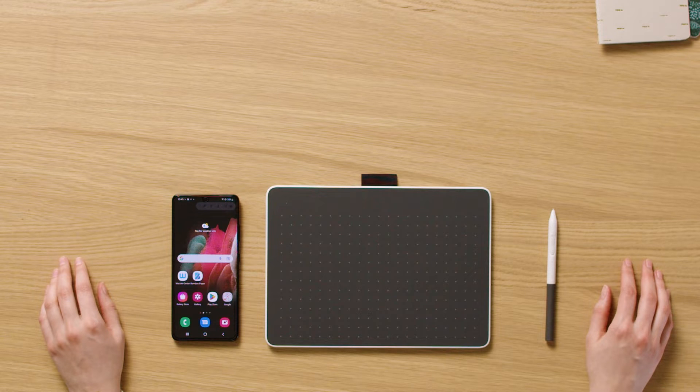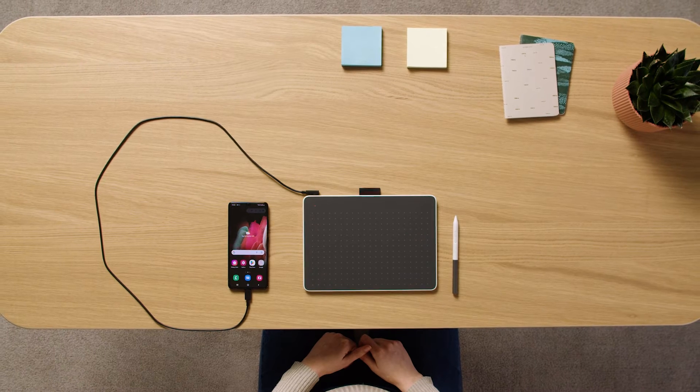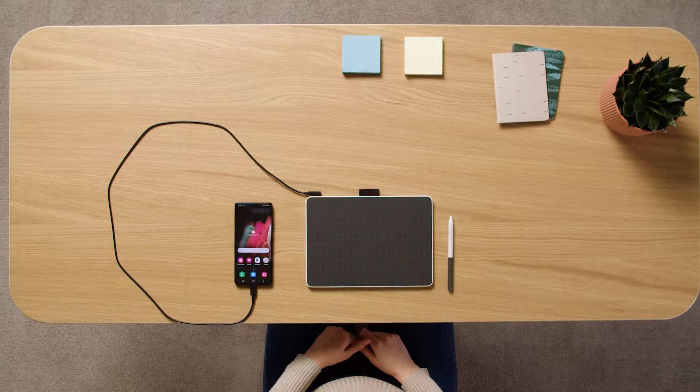You can connect your Wacom One Pen Tablet to your Android device via Bluetooth or USB-C cable. To connect via Bluetooth,